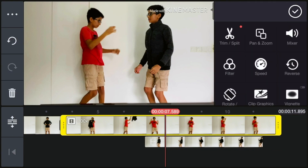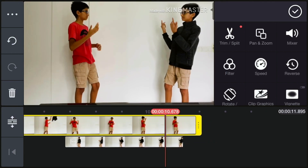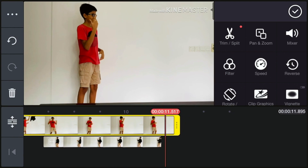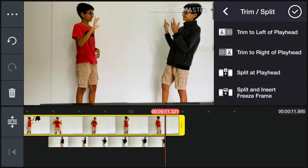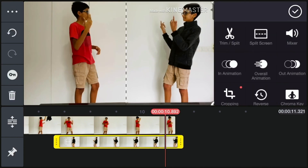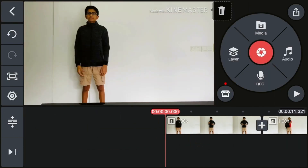For final touches, go to the end and check that your top clip isn't longer than your bottom clip, because if it is, your clone will disappear before the end. Select that clip and trim it to align with the end of your bottom clip — go to Trim/Split and select Trim to Right of Playhead. You can also do this the other way if your bottom clip is longer than your first clip. Now it's totally done, so let's watch it.